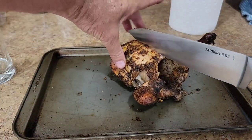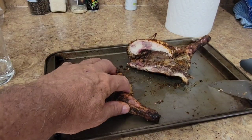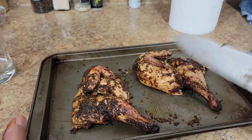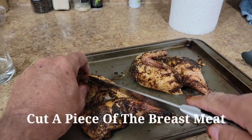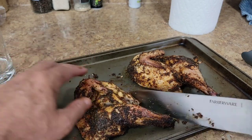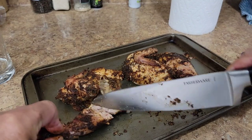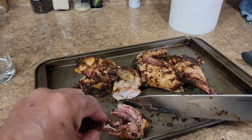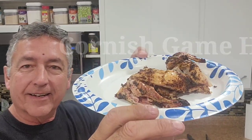I'm just going to go down the breast and halve it — just like that. Look at that! Let's take a taste test — a leg, a wing, cut a piece of the breast off maybe. That looks good. There you go — there is my beer can Cornish game hen. Oh, that thing is falling apart!